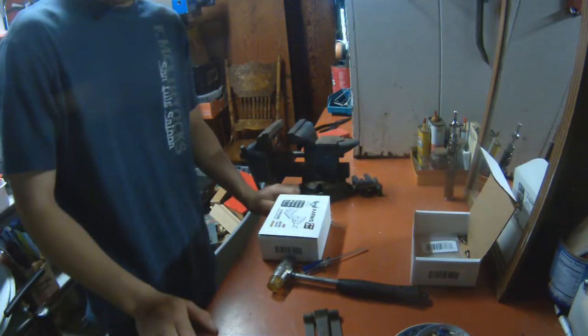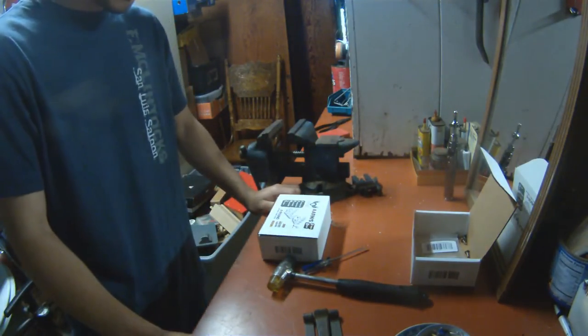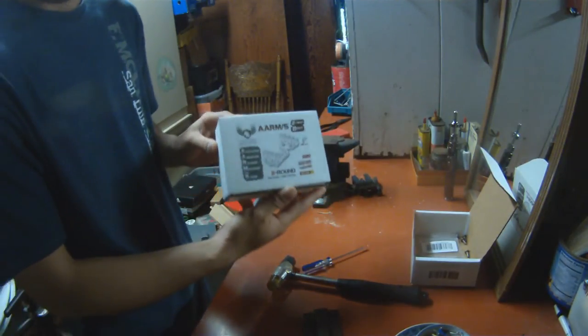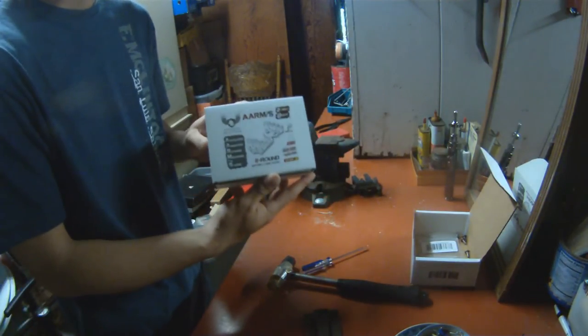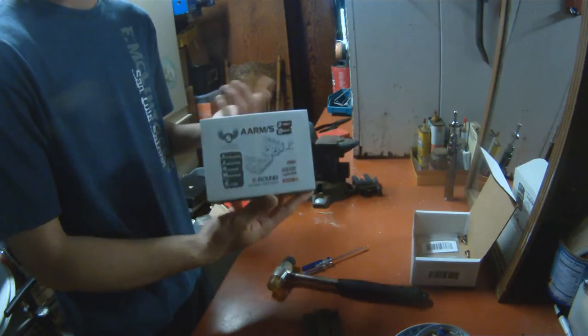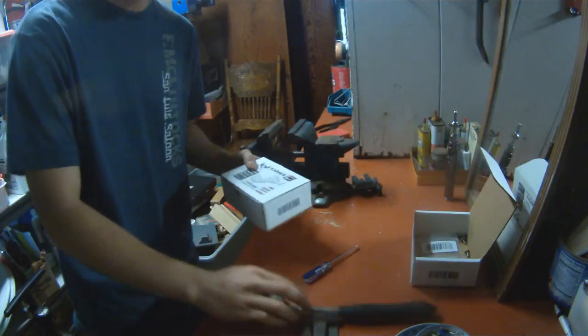What's up everyone? I'm just going to do a quick video on how to assemble the Invictus Practical 2.8 shotgun shell caddies. When I got my first one, I didn't really find any how-to videos, and it was a little complicated for me at first, mainly because I don't like to read instructions very well.